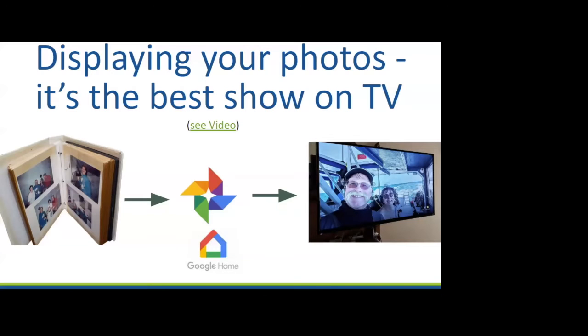Especially in this time where we are ordered to stay at home, I just love that we see our photos all over the house. It feels like we're traveling even though we're home. This slide is talking about what you do in Google Photos, the Google Home app, and the Chromecast device — we're going to go over all three of those.